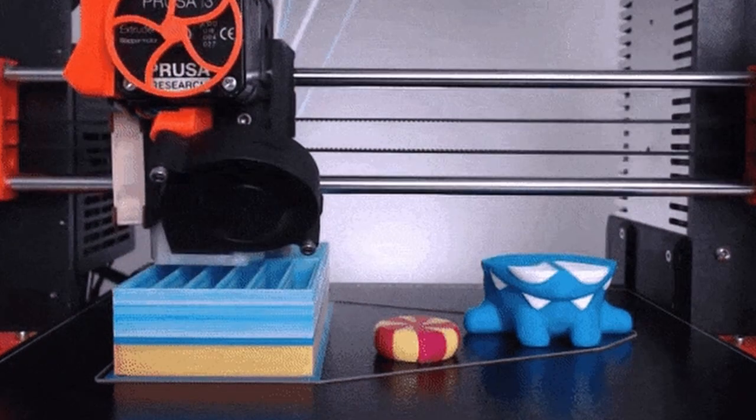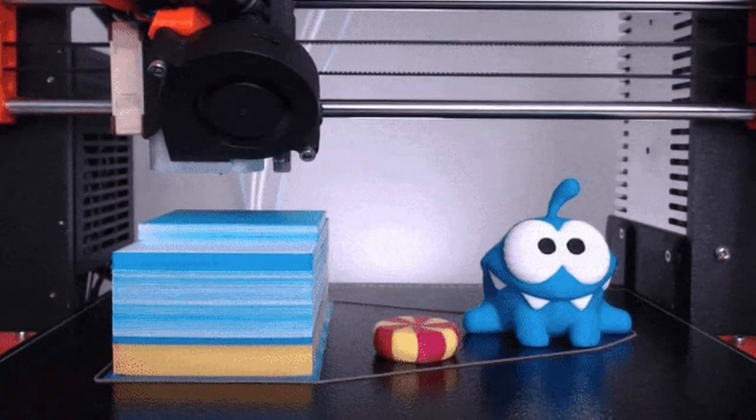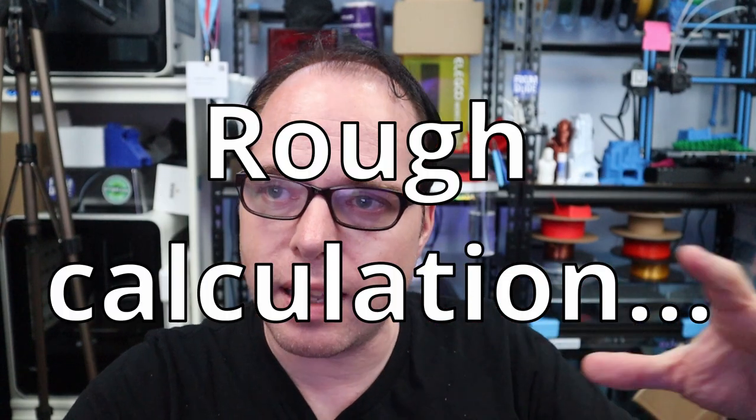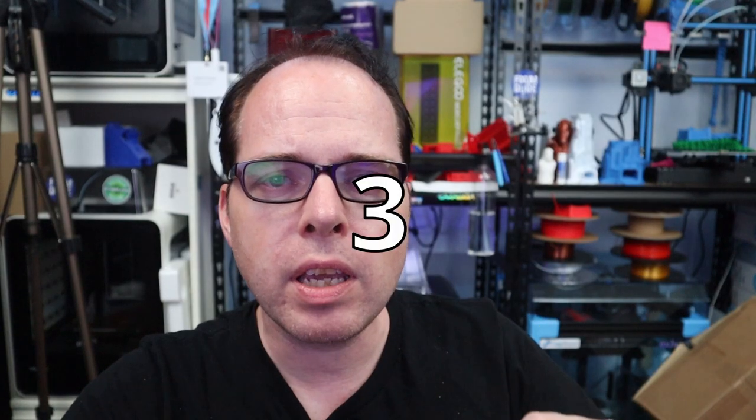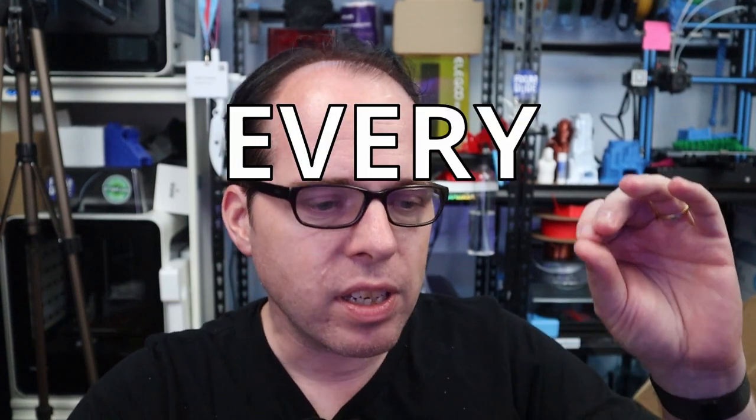Here they state the problem: purge blocks — the enemy. Reading through the Kickstarter, the basic idea is they want to get rid of the purge block, because if you are using purge blocks, altogether we are throwing away a lot of material. It's a step in the right direction to save our planet. They estimate that if every multicolored 3D printer user were to use a Swapper 3D, it would keep more than 300,000 kilos worth of purge material out of the landfill every single year.